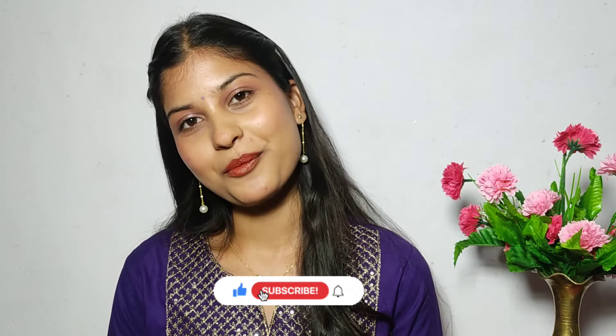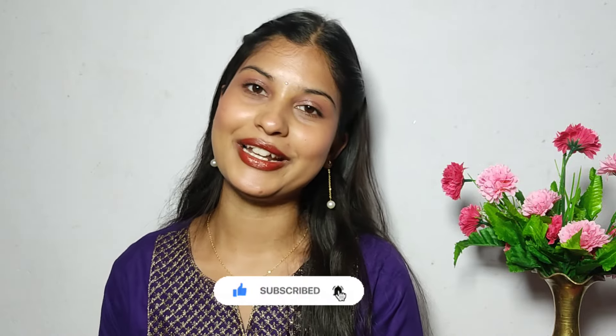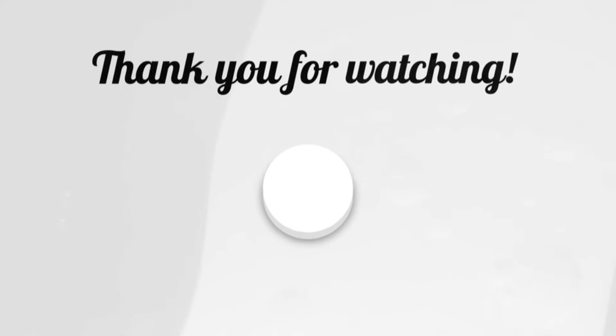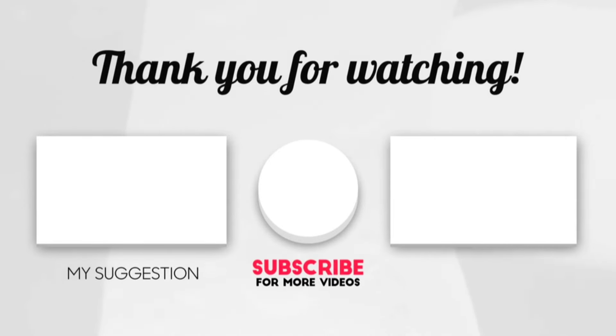I will see you all in my next video. Bye! Thank you.